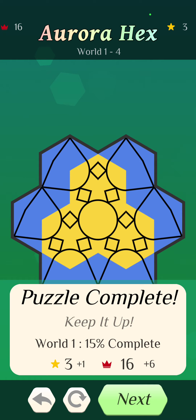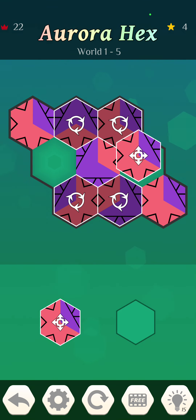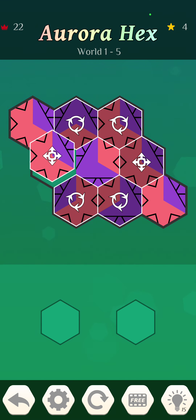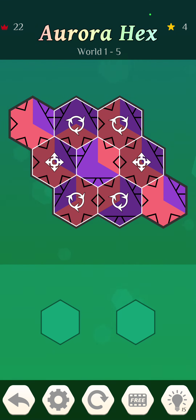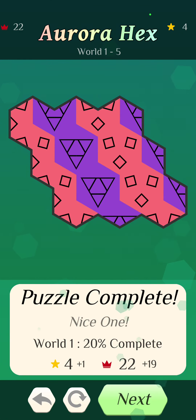World one is 15% complete. Now here's a combination of ones I have to drag up and ones I have to turn. I put that one there and turned that one — so that one is correct. If you turn certain ones the correct way, then you don't have to turn others.